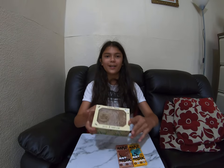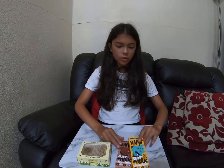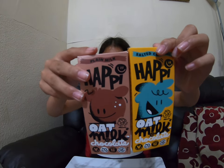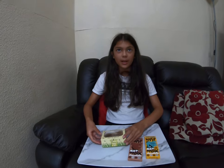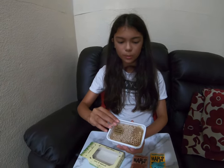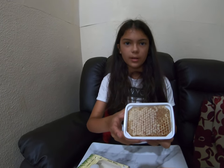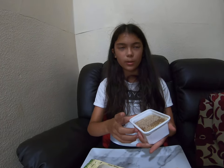Hi guys, welcome back to another video! Today I'm going to be trying honeycomb, and I'm also going to try this oat milk chocolate — one is normal chocolate and the other is salted caramel. Let's try the honeycomb first. It says it's honey with the comb, the hive, and the comb is wax but it says it can be chewed like gum or swallowed.